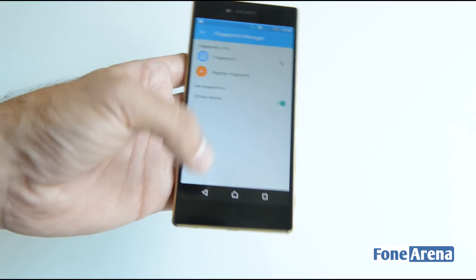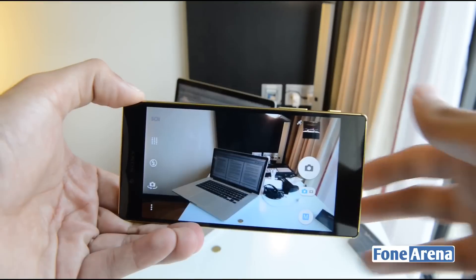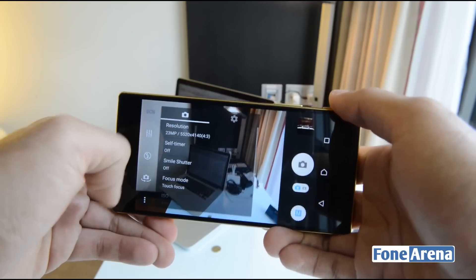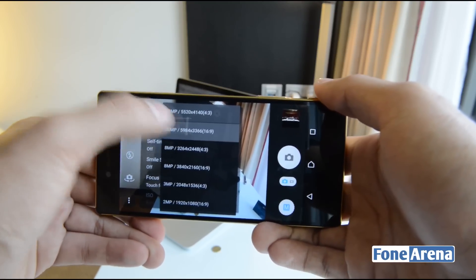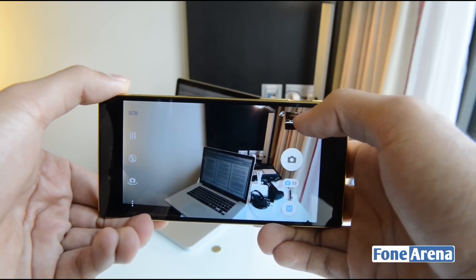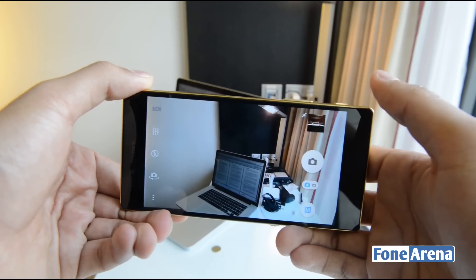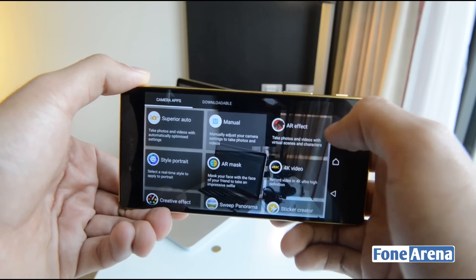Let's take a look at the camera UI. Here's the camera application. Going into settings, the maximum resolution is 23 megapixels at a 4:3 ratio, and you can also choose a 20-megapixel mode with a 16:9 aspect ratio. On the right side you have the gallery shortcut, the camera shutter button, and a quick toggle between video recording and photo modes.